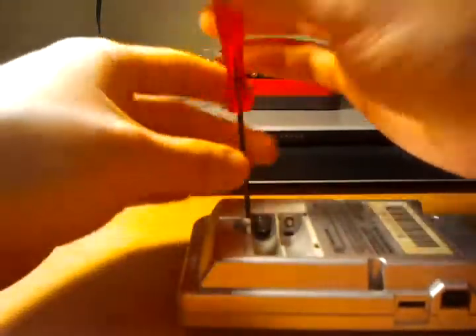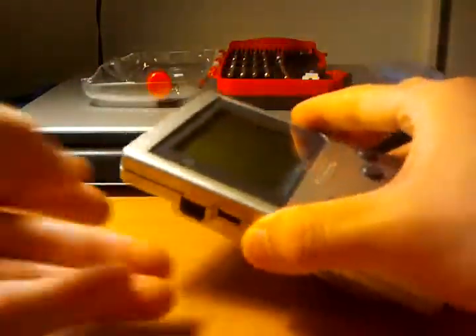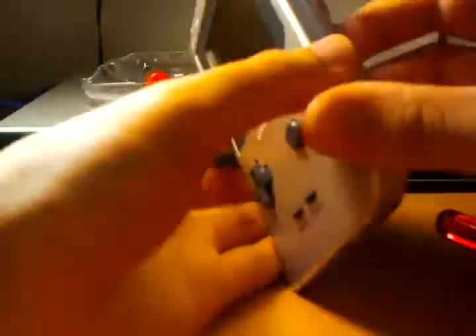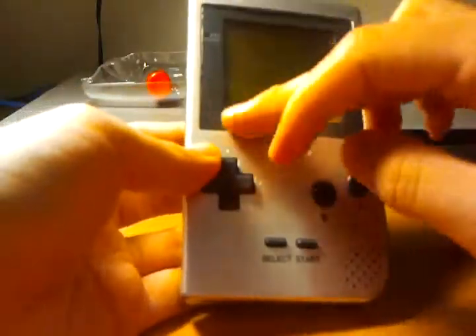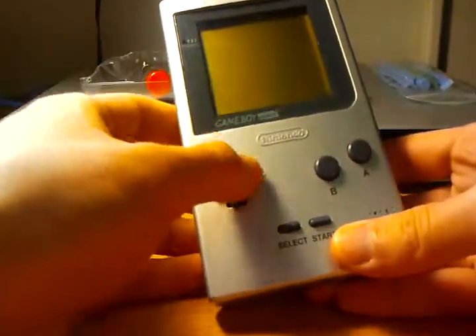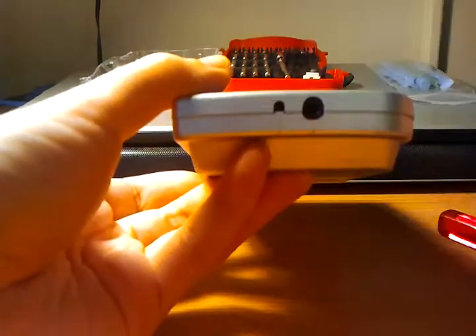Only two more screws left, and we're almost done. Let's go over the basic features — you have your serial link port, your volume wheel, contrast, a 160 by 140 four-level grayscale monochrome reflective LCD, your power indicator, D-pad, A, B, start, select — just like any other Game Boy. At the top is your power switch. On the bottom you'll find a headphone jack and a 3-volt DC adapter input.